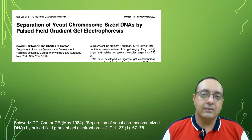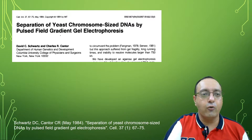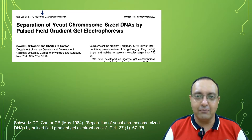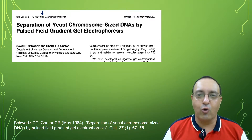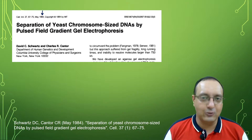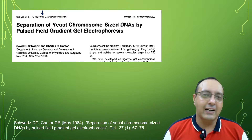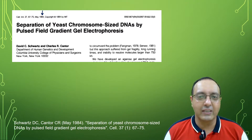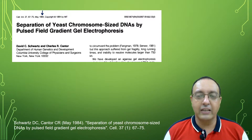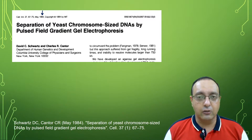The idea behind Pulse Field Gel Electrophoresis was first put forward in the year 1984 in the paper by Schwartz and Cantor. There is a backstory about how David Schwartz tried to convince his advisors about this technique to separate really large DNA fragments. He got very cold responses, but eventually he convinced his advisor to put some money into developing this apparatus, and he could isolate and separate yeast chromosomes using this gel electrophoresis technique.